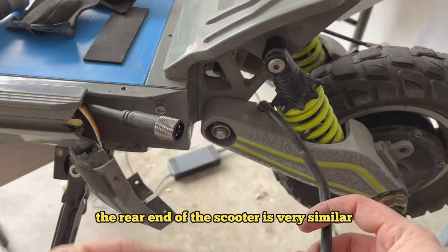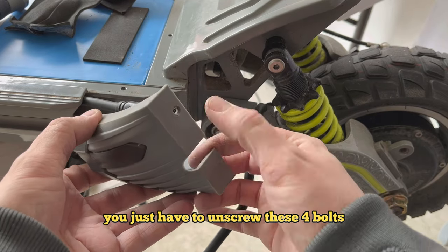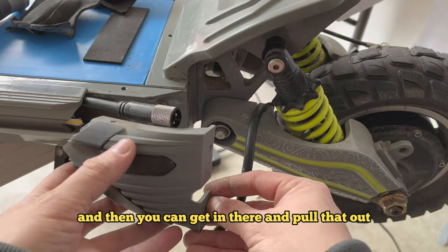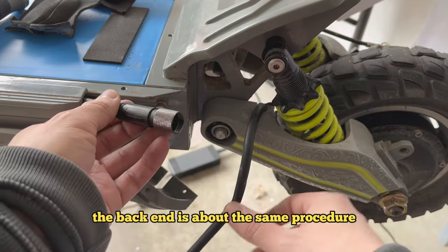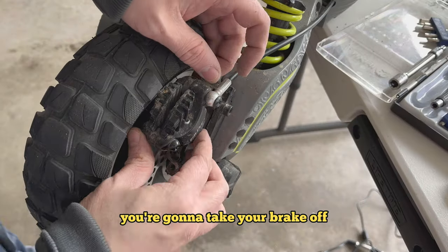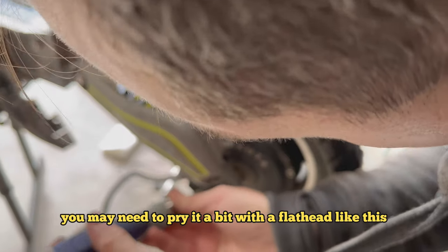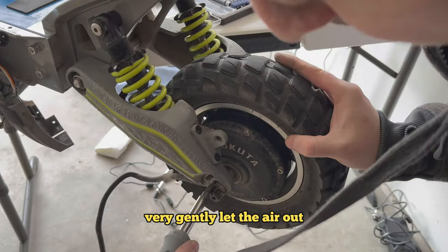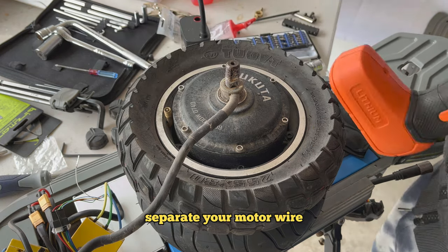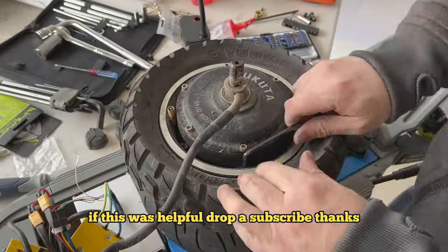The rear end of the scooter is very similar — there's also a phase wire connector. You just have to unscrew the four bolts on the little fender piece with the light on it, then pull that out. Other than that, the back end is about the same procedure: take your brake off, free up the motor wire, pull off the motor — you may need to pry it gently with a flathead — let the air out, separate your motor wire, and proceed as normal with the tire change. If this was helpful, drop a subscribe. Thanks.